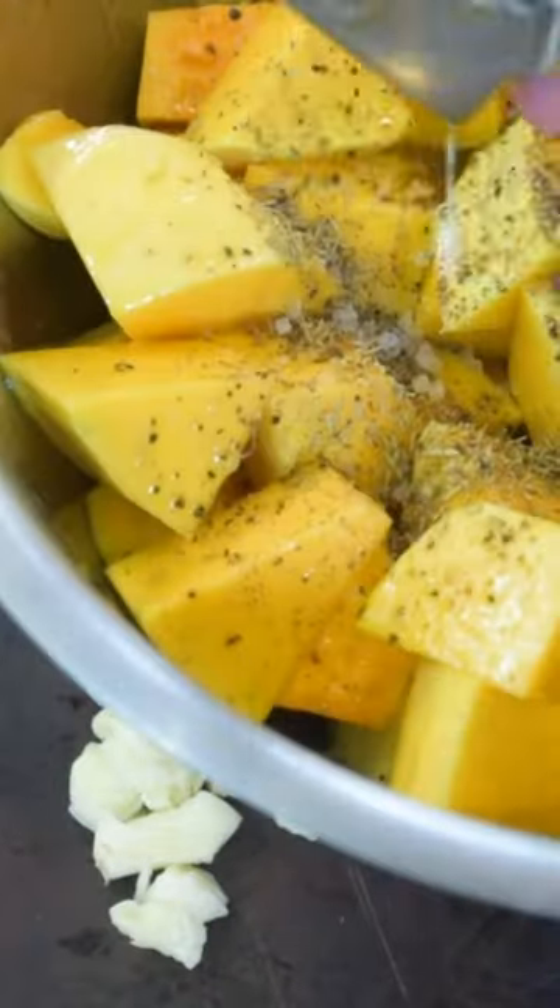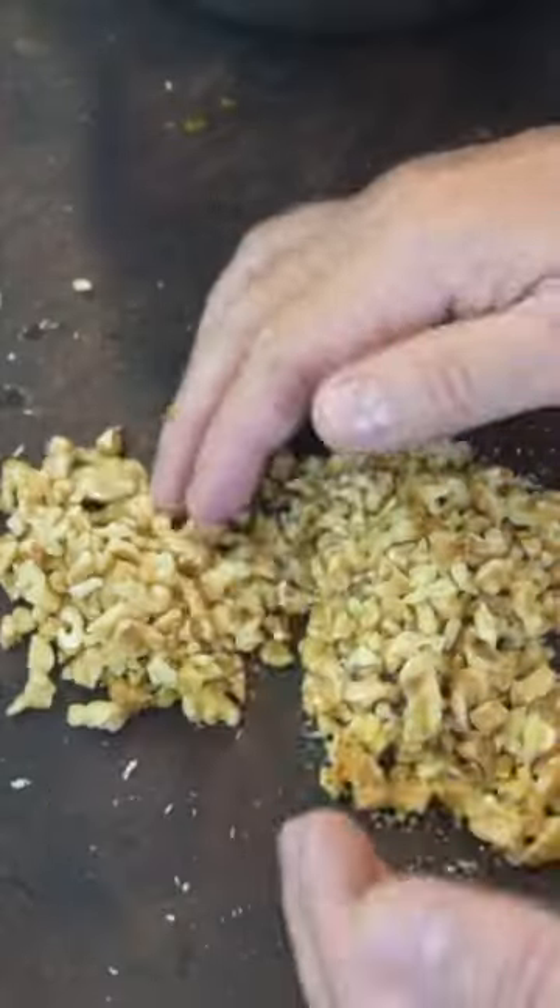I'm going to put these babies in a mincer and I'm going to load it with absolute deliciousness. Everything mixed in really well, and that's all chopped up. So I'm going to take about a quarter of those and just push them off to the side. The rest of this I'm going to put right inside.